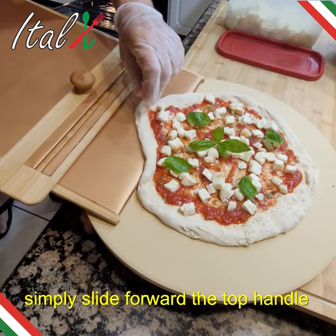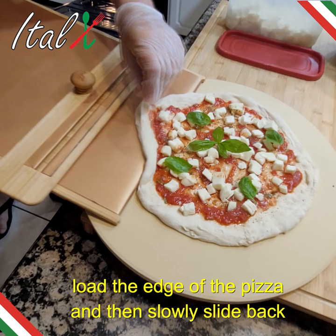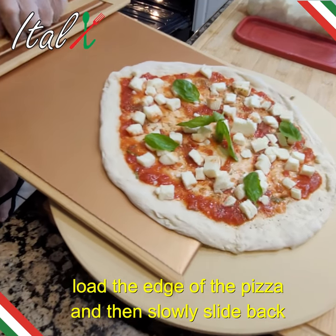Simply slide forward the top handle. Load the edge of the pizza and then slowly slide back.